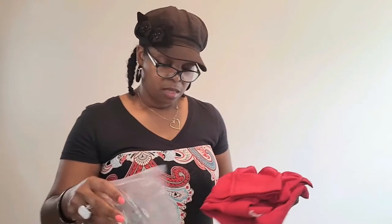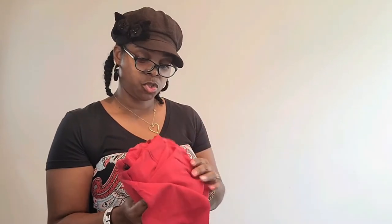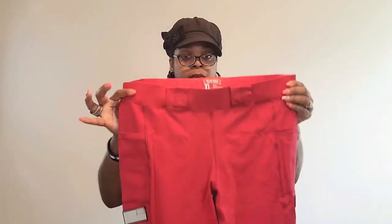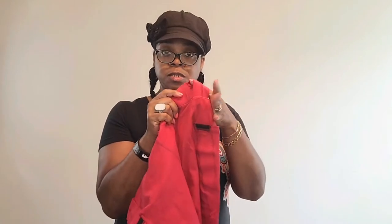I ordered the Defender tactical leggings in red, and I am very pleased with them. The sizes they come in are extra small to 3XL — I got the extra large. They have some that come with belt loops and then some that don't come with belt loops and are just high waist.